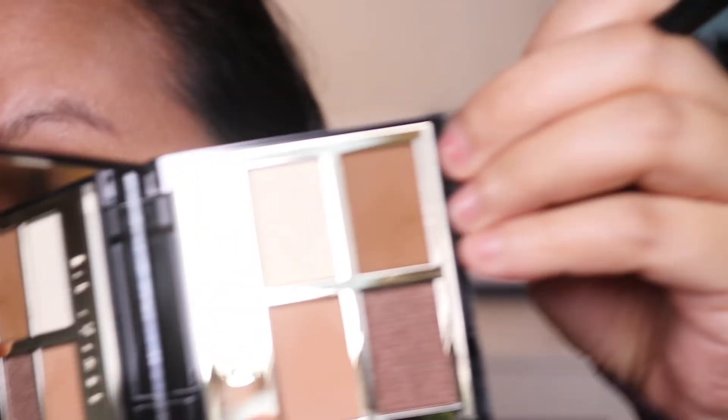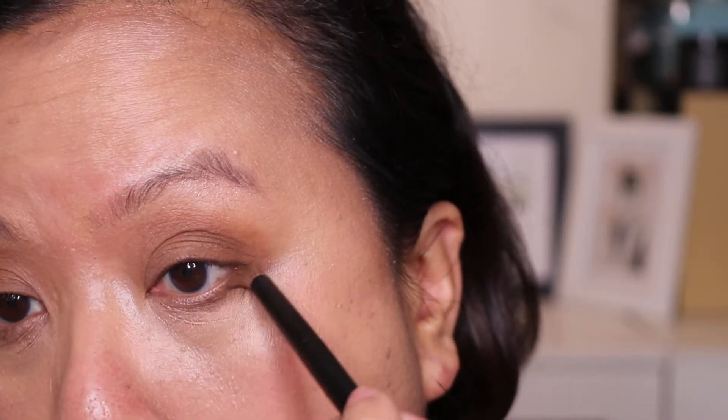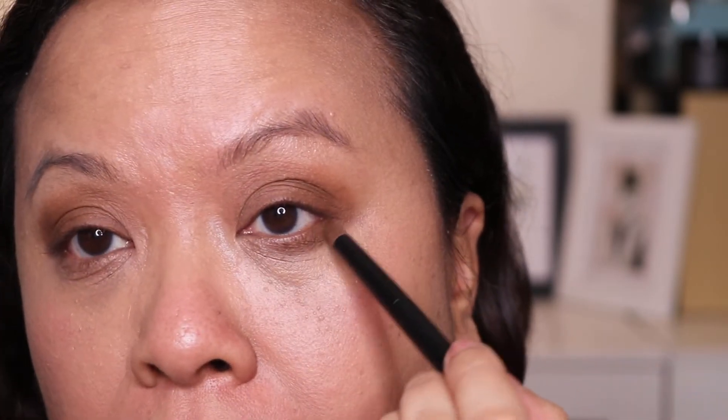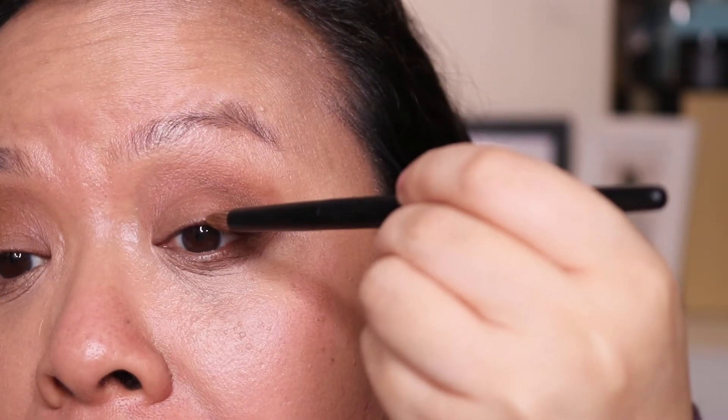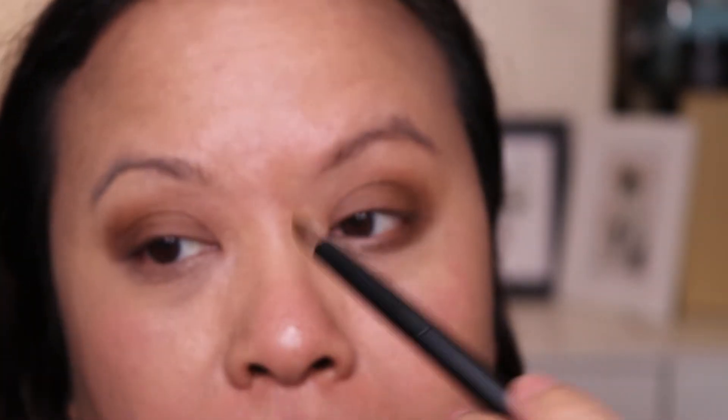Now we're going to take my Lisa Eldridge pointed tip brush, dip into that dark matte colour again, and put that at the bottom. Take the colour and put it as a liner, halfway through, just like that. Then take the colour again and use it as a liner to deepen it and make it look really, really nice and rich.